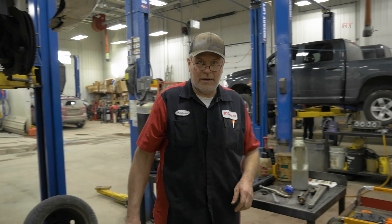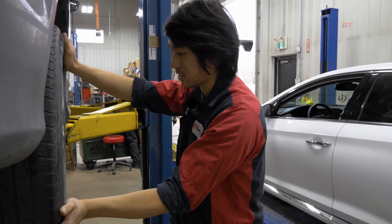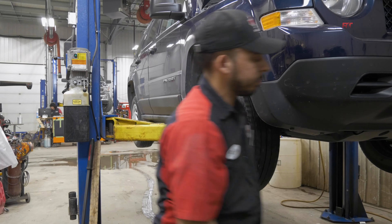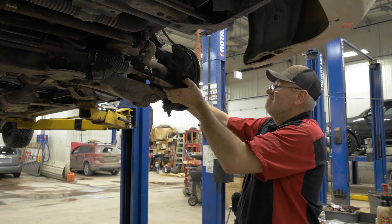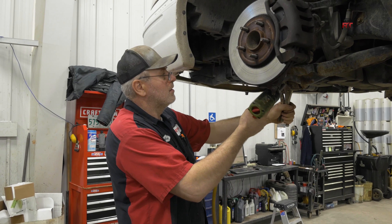When you bring the car in for an alignment check, for example, and the technician is checking the steering by feel — if they feel something loose that's clunking when you're steering it, and you can see play in it, then it will obviously be worn out.